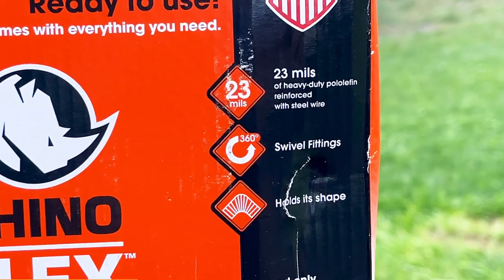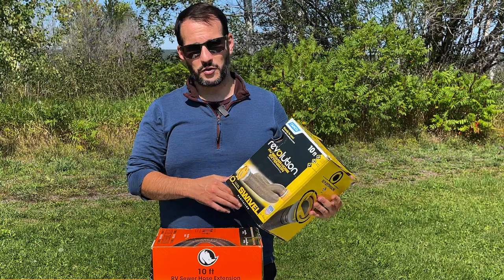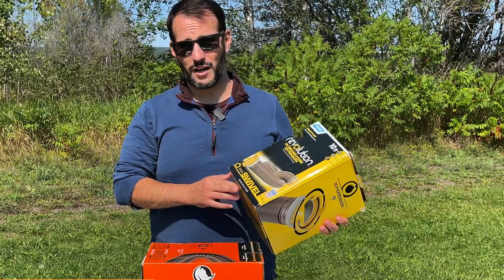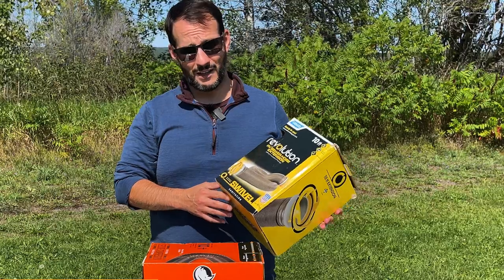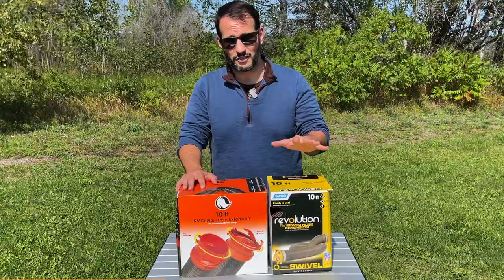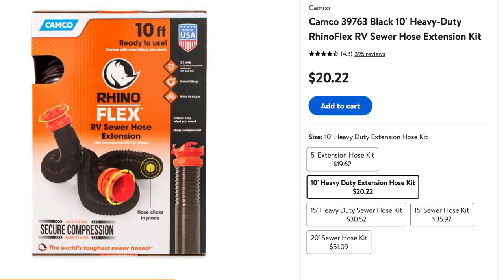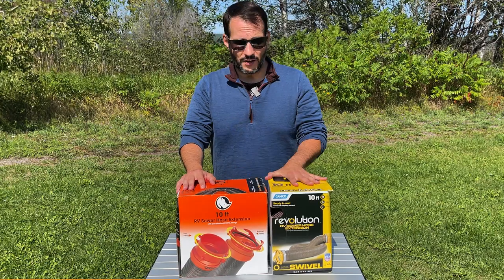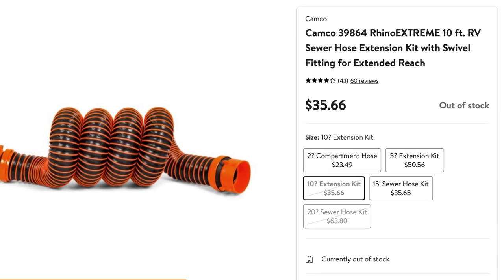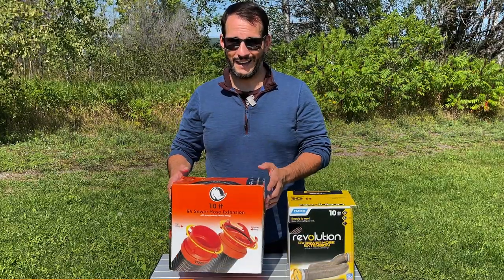The Revolution is made out of 15mm vinyl, while the RhinoFlex is made out of 23mm polyolefin, which is much more flexible and doesn't give us any troubles in cold weather. Both times that cheaper hose failed, it was rather cool out. The last time it broke, it was while we were dumping our black tank and it made a big mess, which really made me want to find a better solution. The general consensus online is that the Revolution is cheaper but doesn't hold up as long. This is a $15 hose versus a $20 hose — at least at Walmart — and for an extra $5 you get a lot more durability and a lot more length.